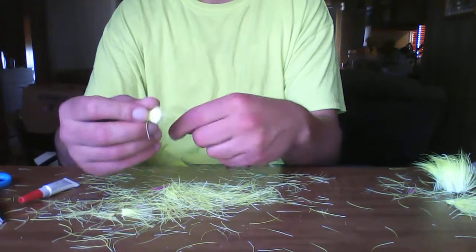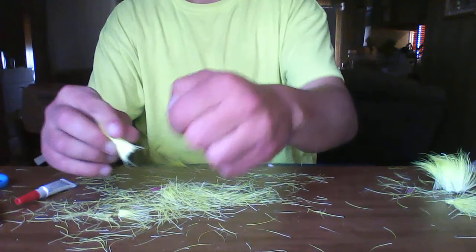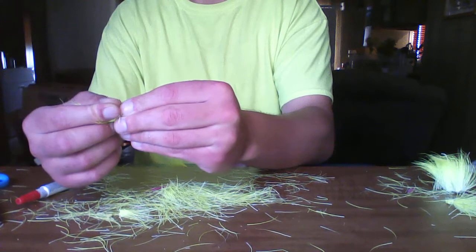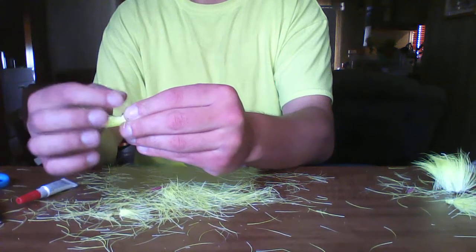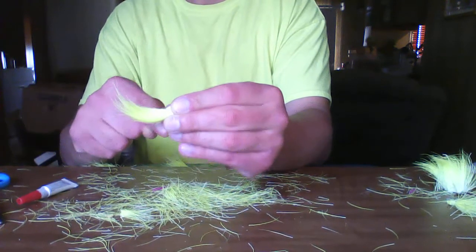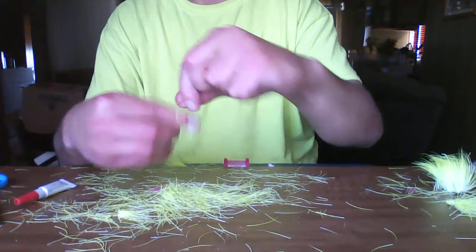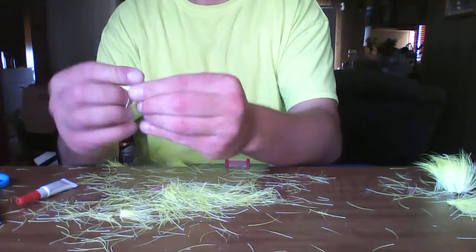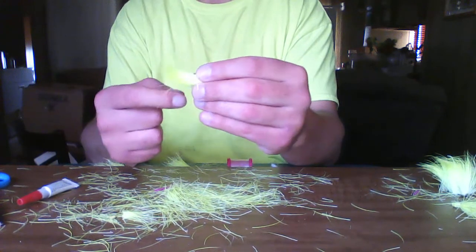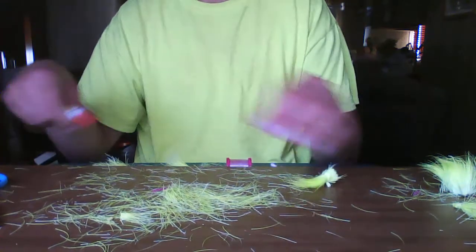You have to double half hitch this. I'm going to do it one more time — twice around, thread on the inside of my index finger, pinch it. Pinch this side over here so the thread doesn't loop over and mess up your rib. Tighten that down. Just one more: inside of my index finger, pinch, tighten it down the opposite way of where you're wrapping, then break it off.